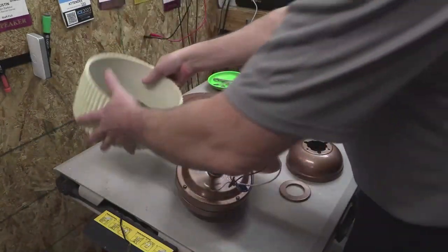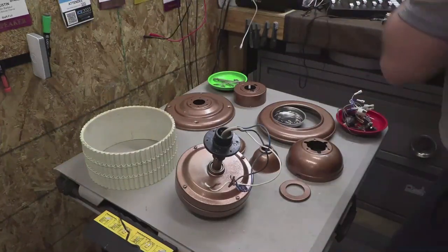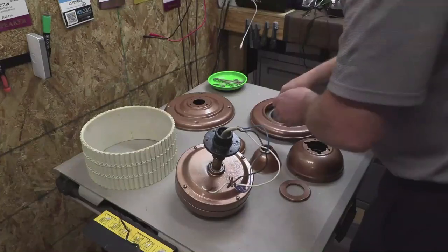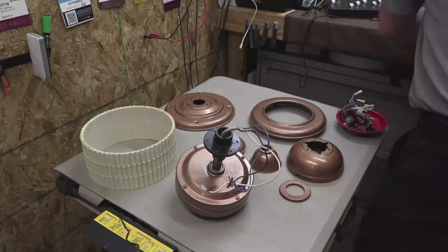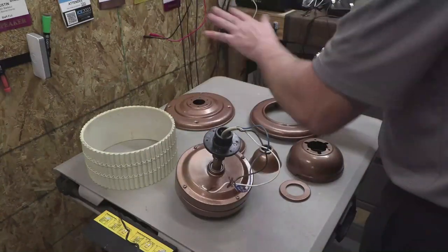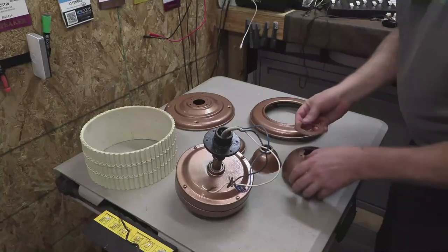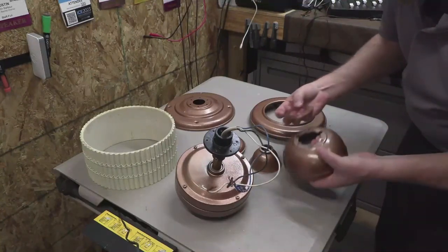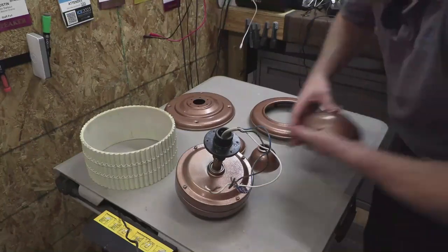All right guys, here we go — this is the table view. This is the beauty ring, the top, we got the can lid, we got some extra accessories. I'm gonna get the extra stuff off to the side because we're not ready to start assembling that yet. This right here is for the electronics. I've got all my fasteners kind of pre-organized into their carriers — the worst thing you could ever do is have a tray full of fasteners on the table, they will get spilled, that is a promise.